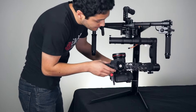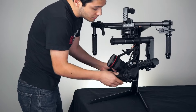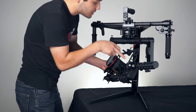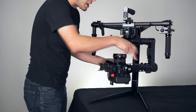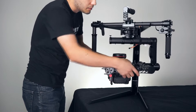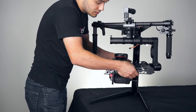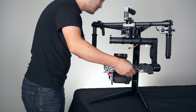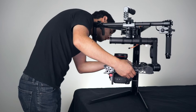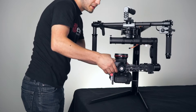Another point I want to make is that you want to make sure that the numbers are the same on both sides. If they're not, you're going to notice that the camera shape will start hitting the frame of the gimbal because it's crooked. Go ahead and clamp it down now.